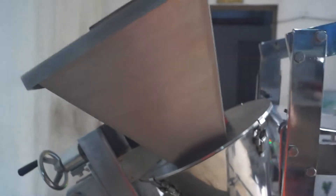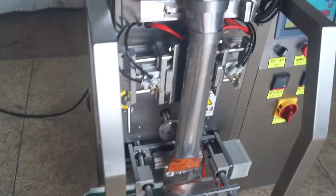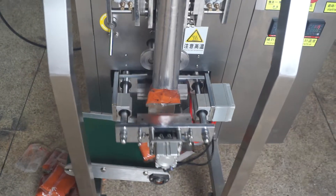Put the powder into the hopper and then the powder will fill the bag former. The machine will make the bag and seal well.